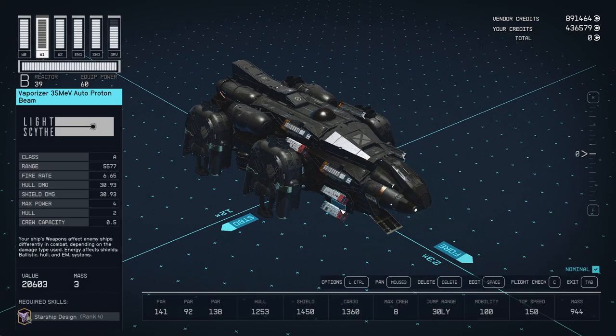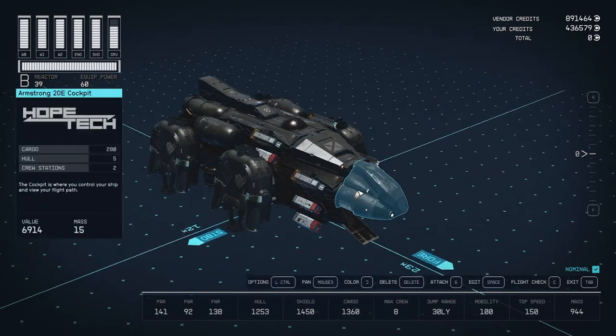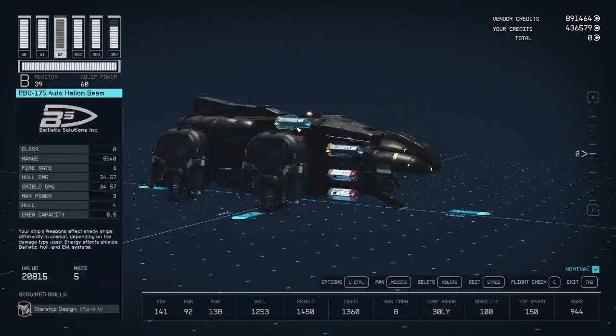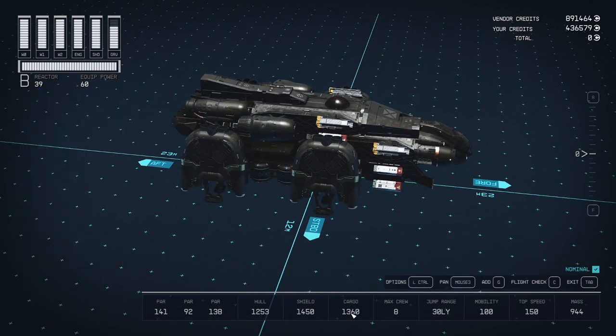These Vaporizers are Freestar Collective weapons only. You can get them from any of the Freestar ports like Neon, Cheyenne, and Hopetown. I've never used this cockpit before in any ship — this Armstrong 1020E. The only complaint I have with this ship is it doesn't have a super high amount of cargo, but whatever. 1,360 is as high as I could get it without going over my mass limit.